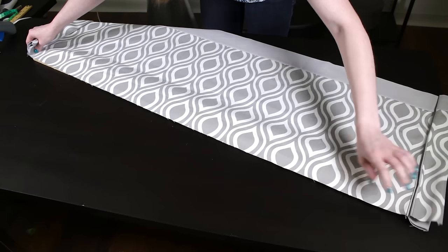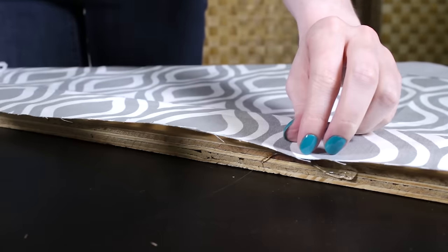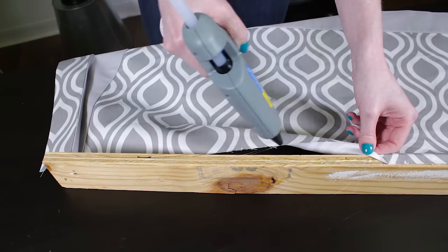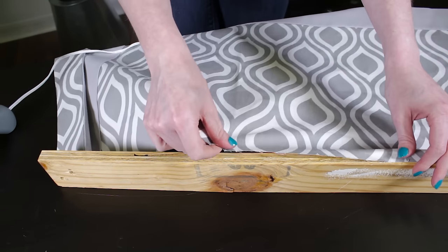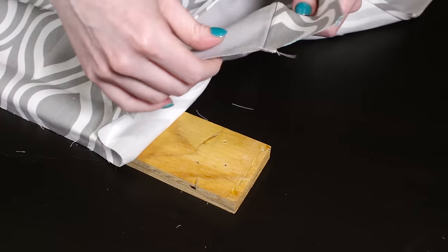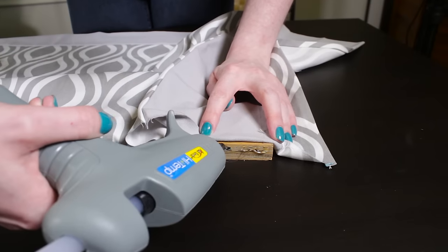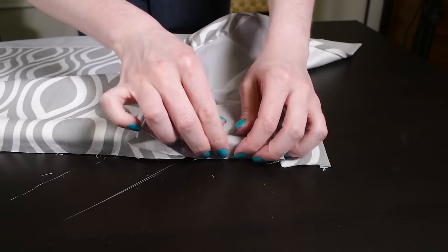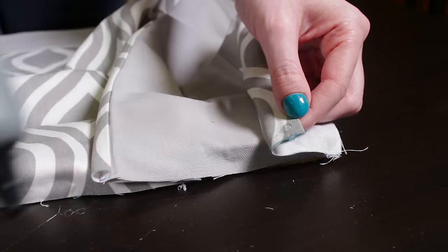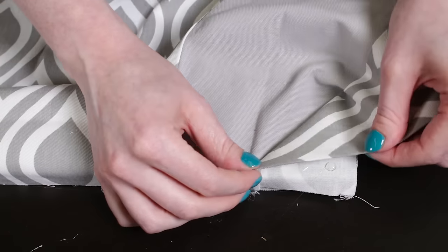Lay the wood flat and center the fabric so it overhangs half an inch. Starting in the middle, hot glue the fabric to the back of the wood — you can use a staple gun instead if you prefer. Stop a few inches before the corner. Line up the edge of the pleat with the end of the wood and glue it down. Also attach it to the back of the wood. Pull the side flap up and glue the corner to the back.